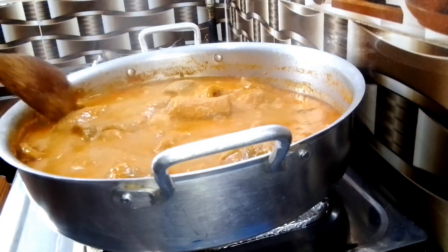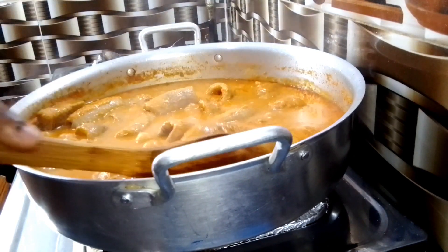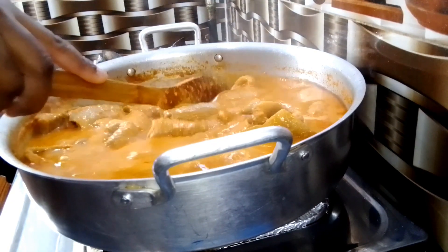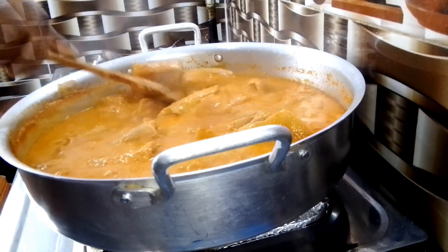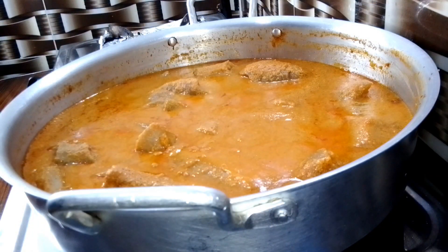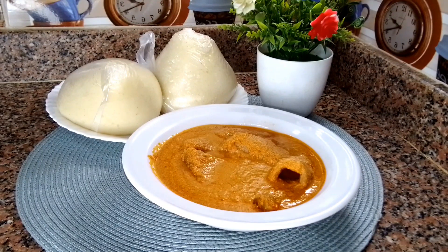Back to the pot — at this point my egusi soup is done. Just give it a final stir and enjoy. You can enjoy it with any fufu of your choice. It's super simple but absolutely delicious. Once it cools down a little bit, the oil will become more visible. Add oil according to your taste.